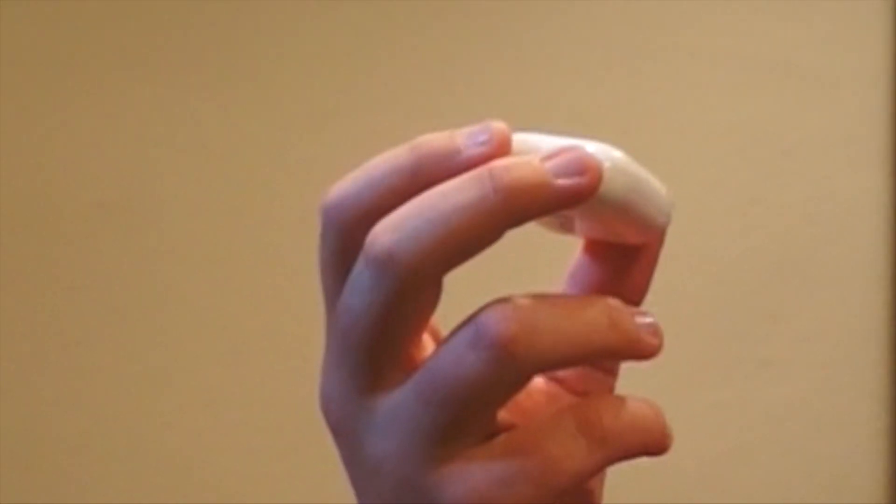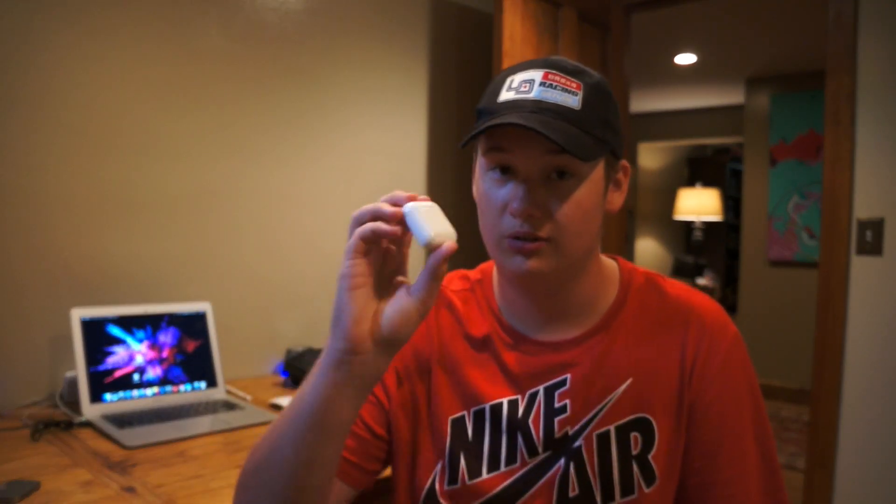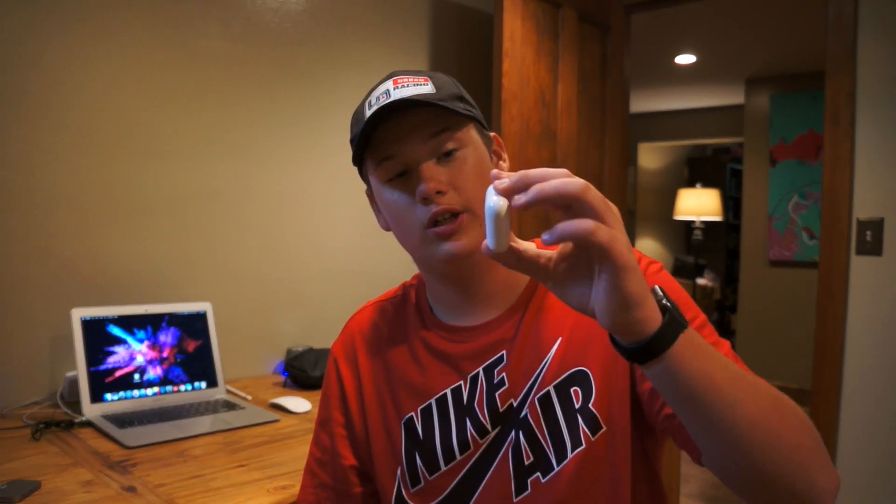Hey guys, what is going on? It's Duncan, you're back with another video. I hate to talk about this because I thought AirPods were the perfect pair of earbuds, whatever I'm going to call them. But these things have an issue with them and I would like to address it. So these are my gym workout headphones, the Apple AirPods.